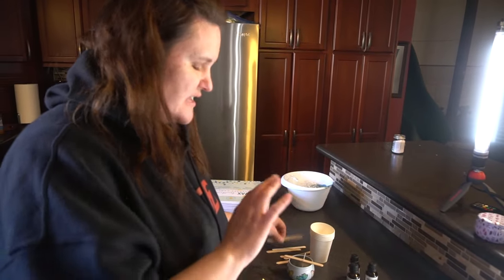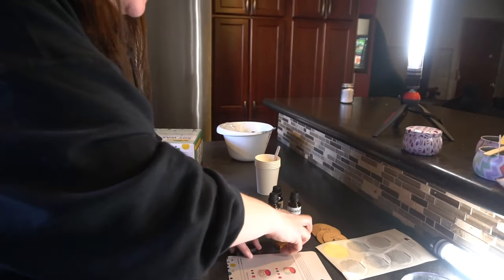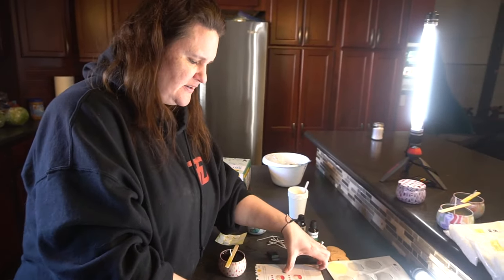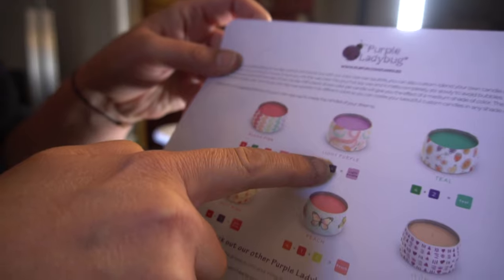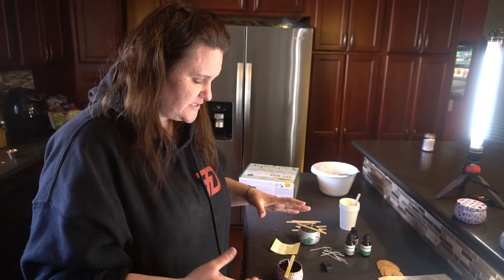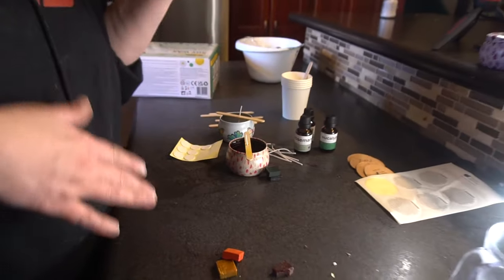They set everything up for you. They have cups that you can throw away after you're done, and other popsicle sticks that you can stir with. It also comes with a measuring cup, which comes in really handy. They have these really beautiful colors — purple, green, orange, yellow. On the bottom of the box it tells you how to mix colors like blush pink, light purple, teal, hot pink, peach, and ivory. You can follow those or do your own colors however you want.